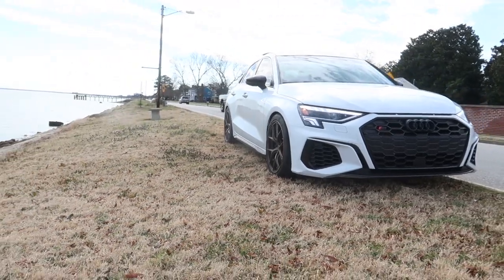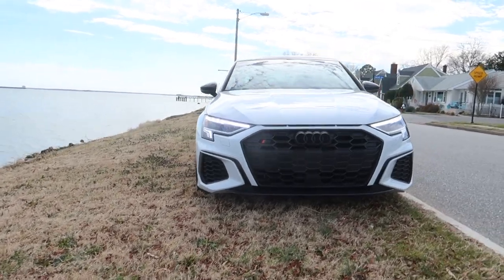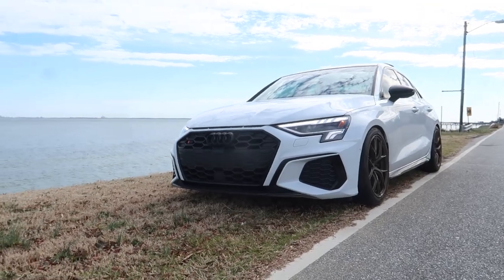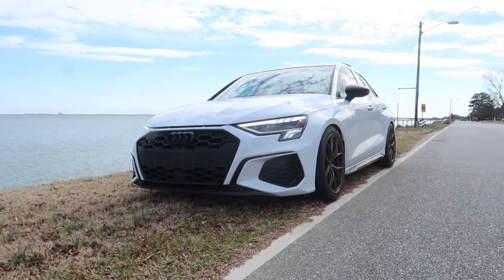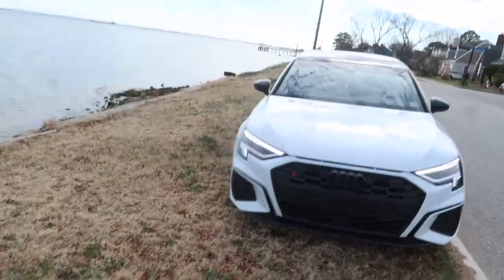We're looking good, feels good. Soon going in for a proper alignment, autocross in a couple weeks. Shout out to 034, shout out to It's Not Stock for getting them here — very happy camper. Thanks for watching guys.